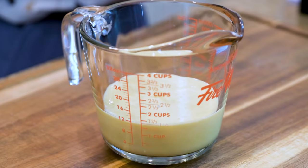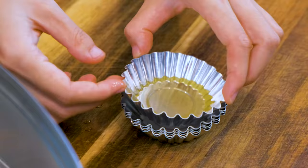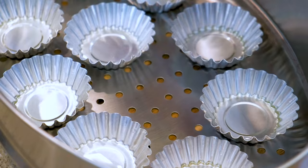Any small heat-proof containers will work, but I like to use these egg tart molds because when the cake is tilted, it looks super cute in there. When you oil the molds, be generous or else the cake will stick to the wall and it will not rise correctly, just like this little guy.